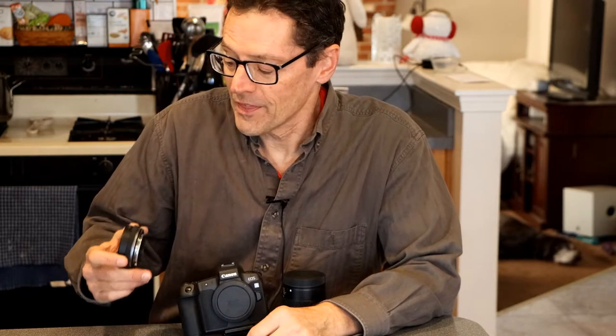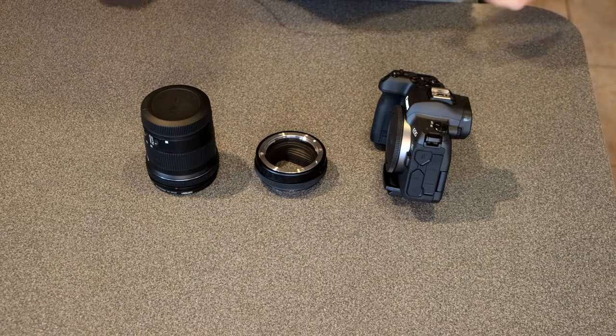There are three versions of this adapter. I couldn't decide whether I should get the adapter with or without the control ring — is it worth the extra money or not? Here's the way it works.